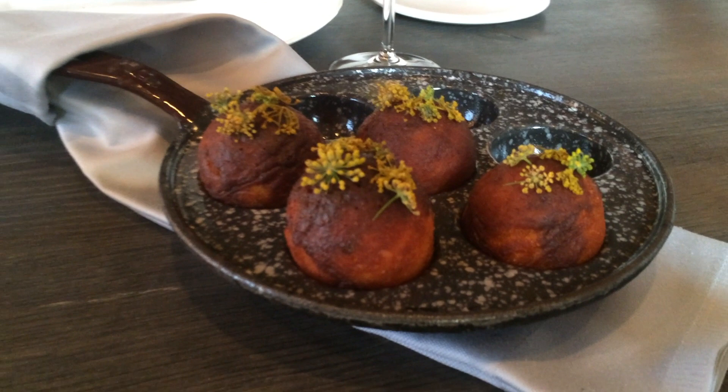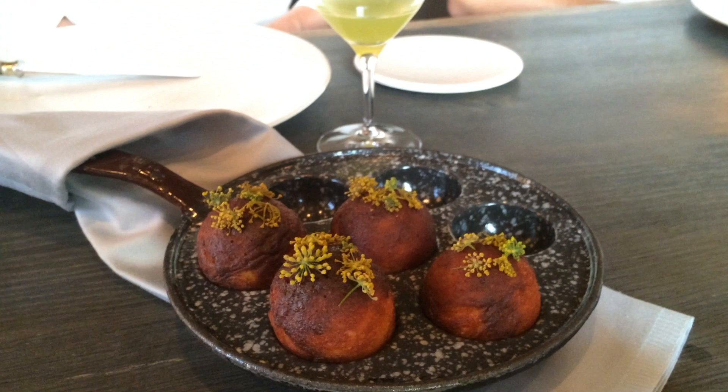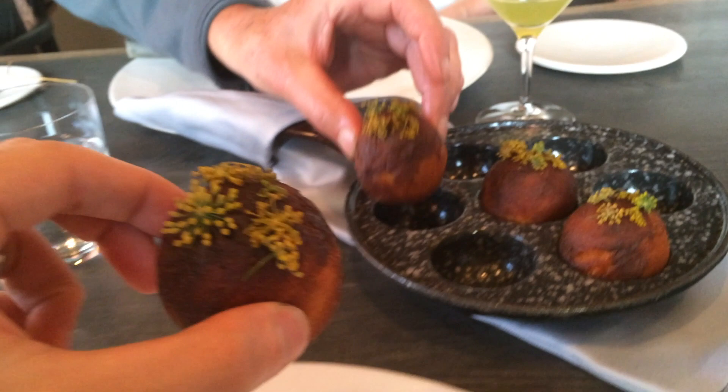It's a pastry that we normally eat around Christmas, and in the old days you would put a little slice of apple inside. We use that technique, and then I put some lovage and parsley inside, and on top there's a glaze made with a fermented grasshopper and some dill flowers.